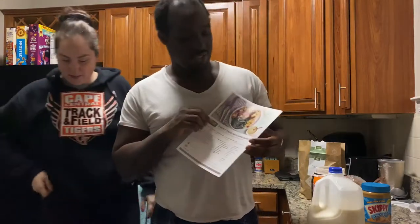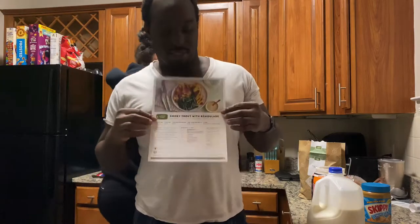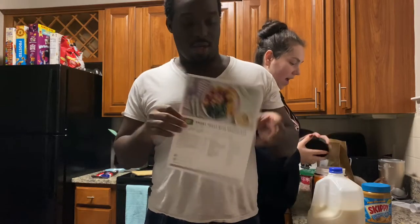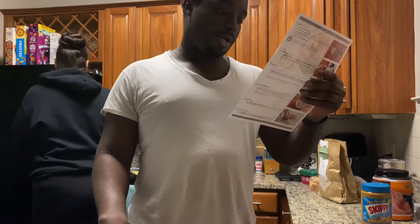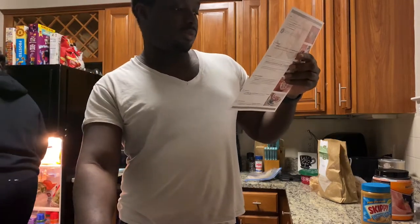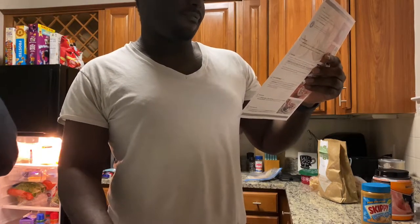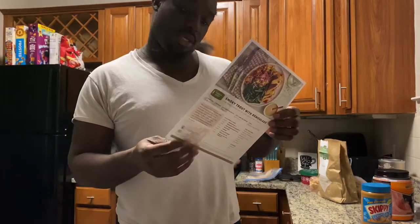All right, so guys today we are making smoky trout with remoulade. The ingredients calling for are steelhead trout, remoulade with horseradish, smoky applewood spice blend, green beans, cabbage, Granny Smith apple, dried cranberries, and rosemary white wine vinegar. Wow, that sounds really fancy actually.